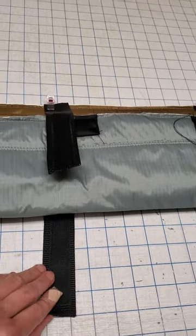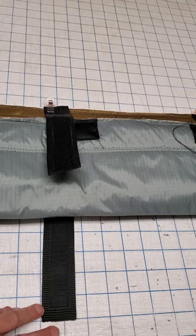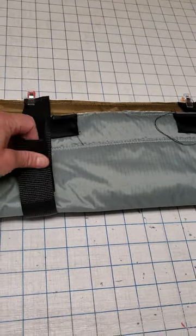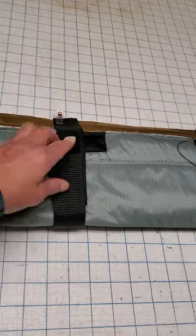We've got a longer piece of Velcro on the outside of the fan. This is a one and a quarter inch piece of webbing with one inch Velcro on it. There's a shorter piece on the inside and I made the lengths appropriate to just give a nice wrap on that.